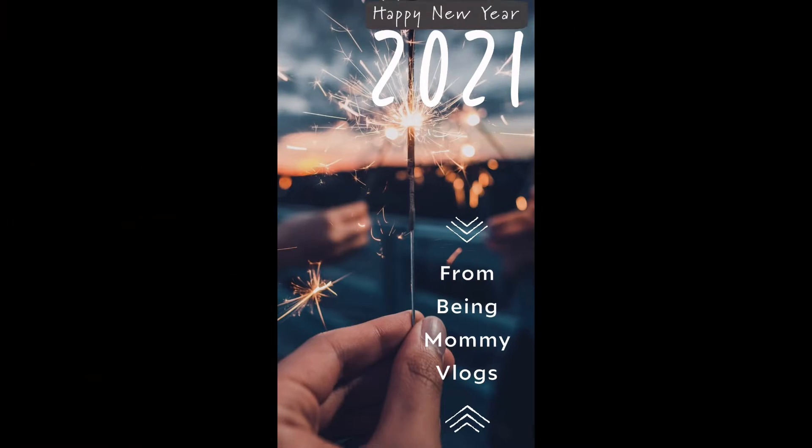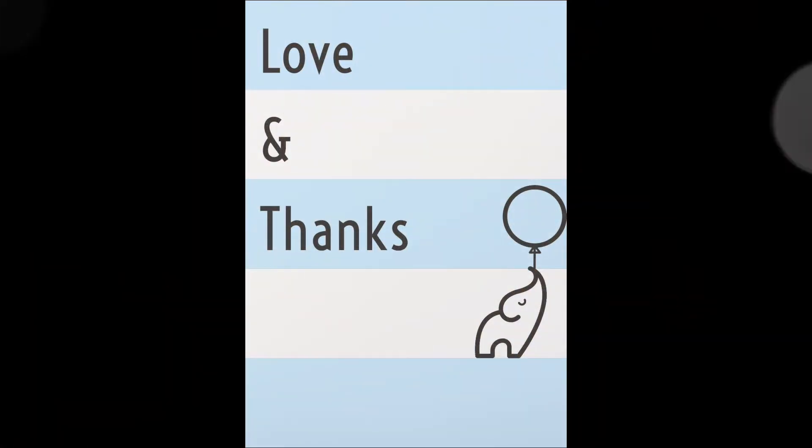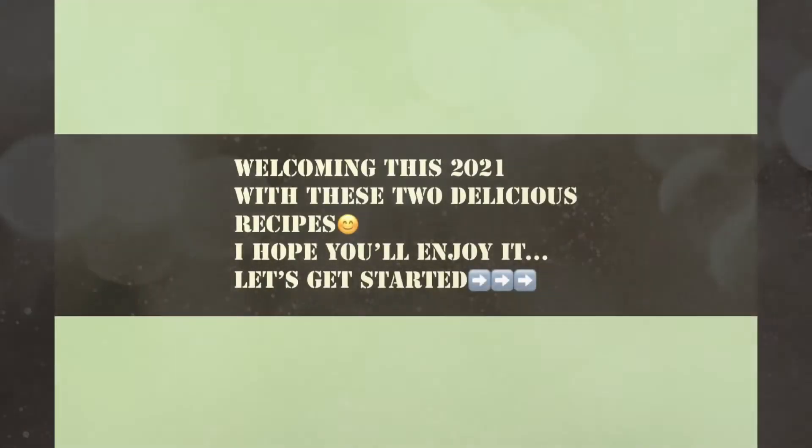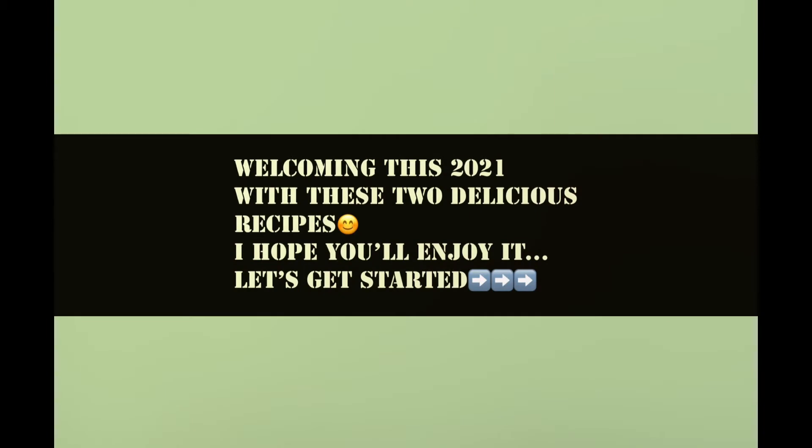Much much love and thanks to my family and friends who always supported me in this beautiful journey I have started. As I always say, we are in this together guys and we will grow together. Without much delay, let's welcome this 2021 with these two delicious recipes and I hope you'll all enjoy it.